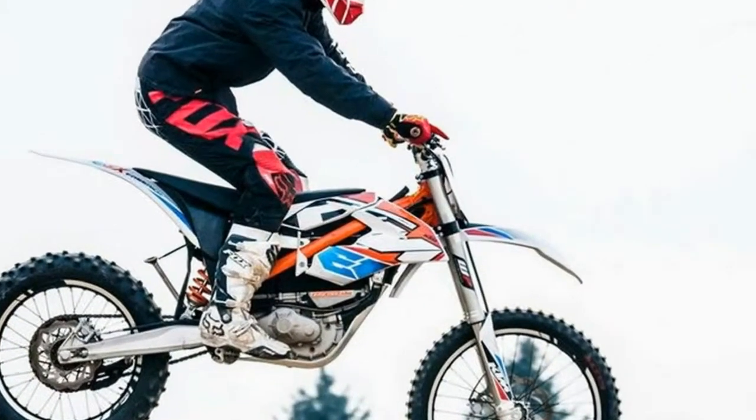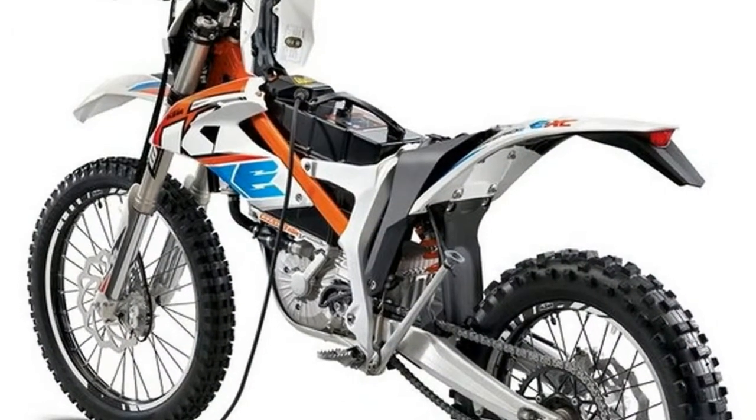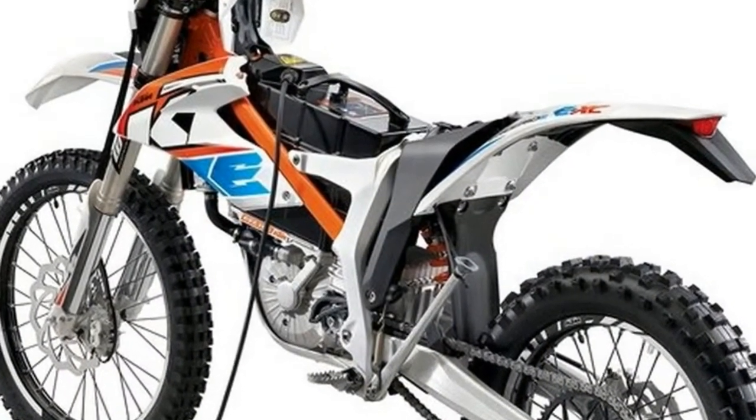Spare power packs are available for $3,600 and can be swapped in less than 2 minutes. That's a first impression of the 2017 KTM Freeride XC electric motor.